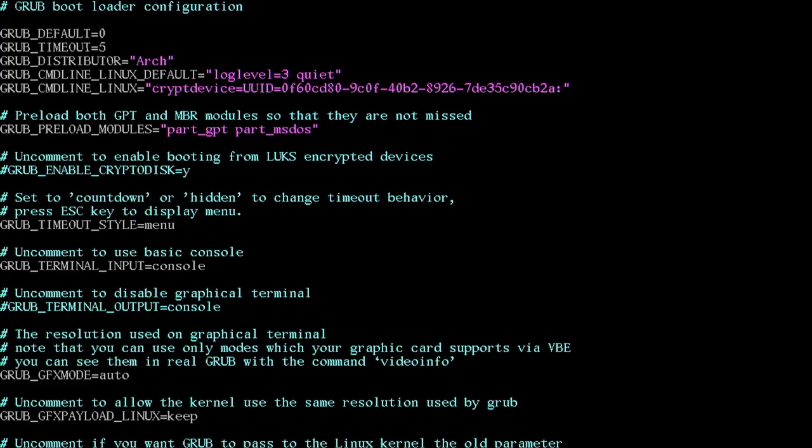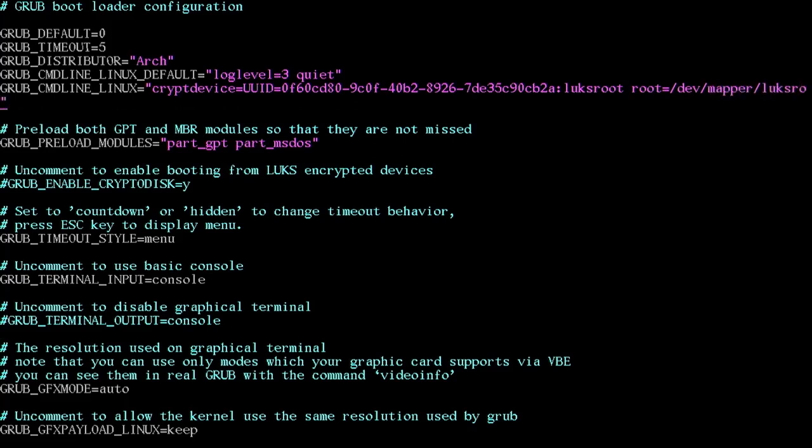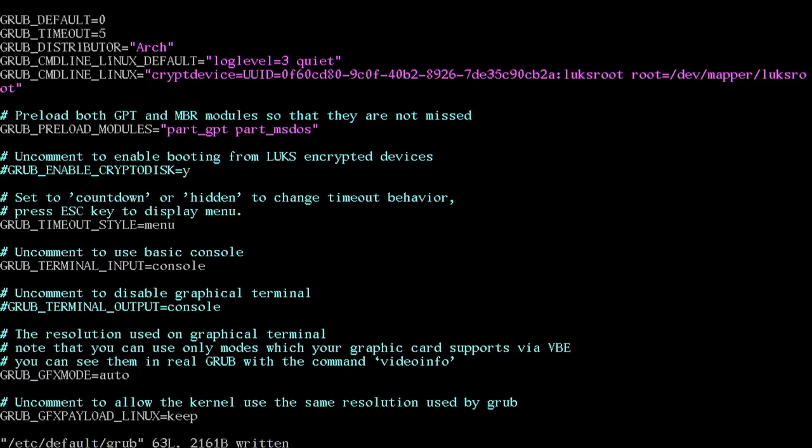Continuing the GRUB_CMDLINE_LINUX line: after the UUID and luks_root name, add a space then root=/dev/mapper/luks_root. As long as you followed along yours will also be named luks_root — that's whatever you entered in the cryptsetup open command. Save the file.